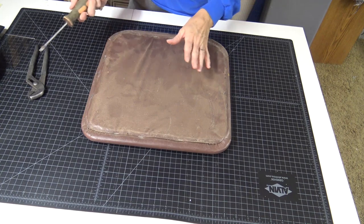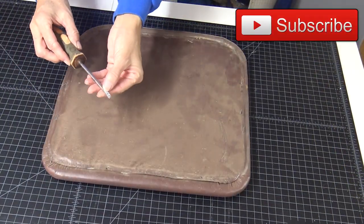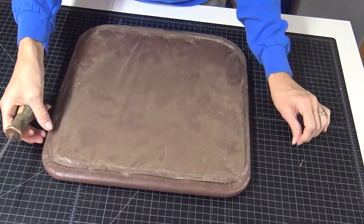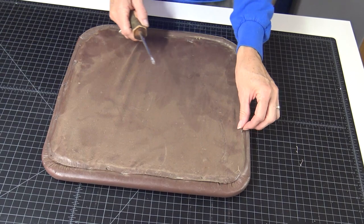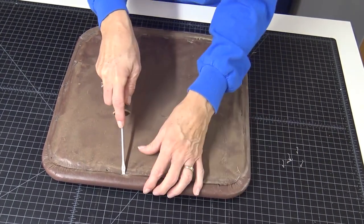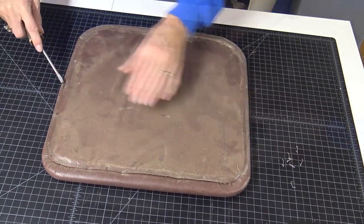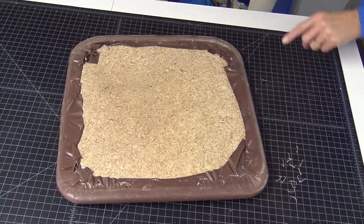The first step is to take the old fabric off. They make special upholstery tools for this, but if you just have a flat-bladed screwdriver, go under the staples and pop those off. When possible, if your fabric is intact, try not to rip it, because most of the time it is easier to use that fabric as a template to cut out the replacement fabric. Set that aside for the pattern and take these staples out.